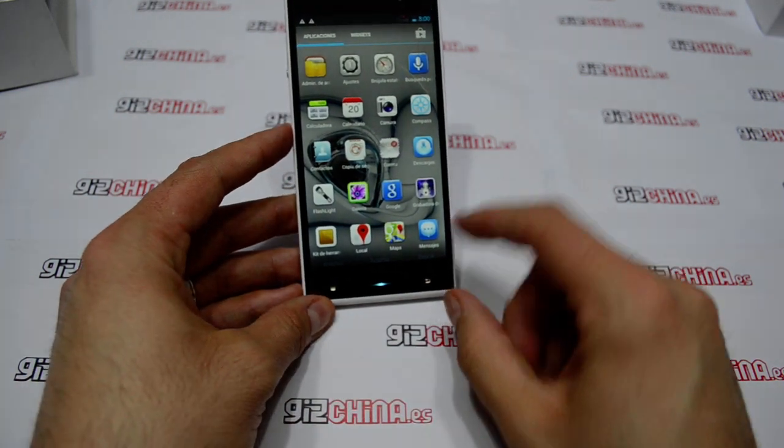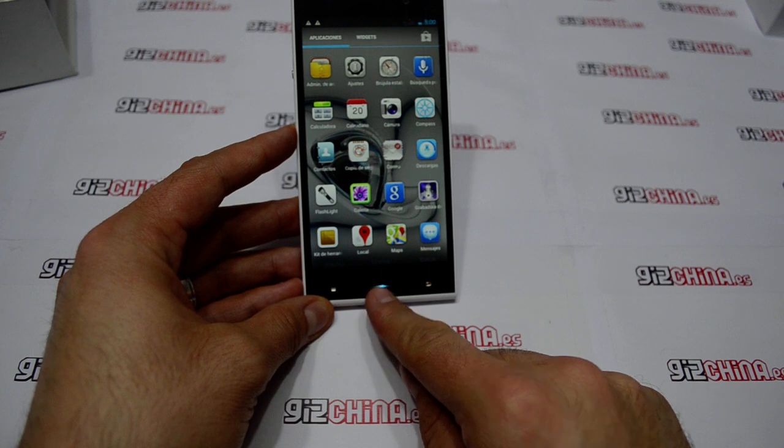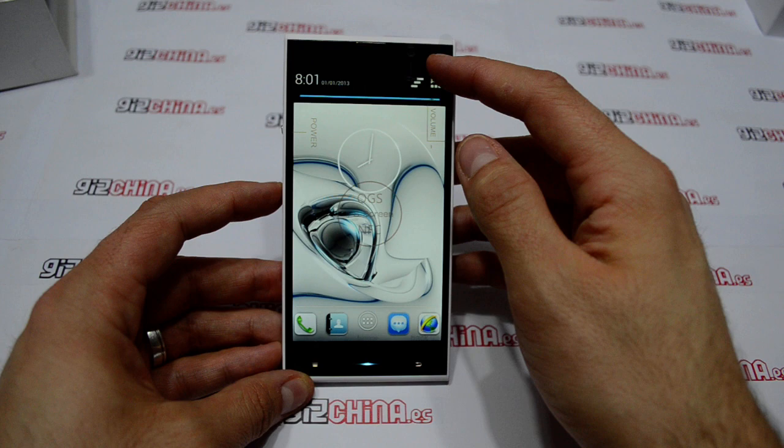One of the most beautiful details is this part — the center button. It looks very very good. Here is the front camera.